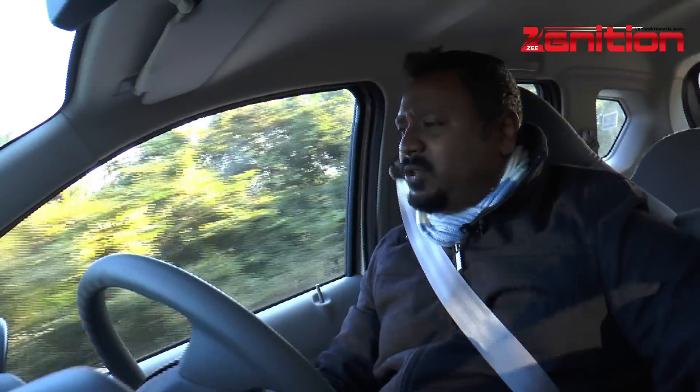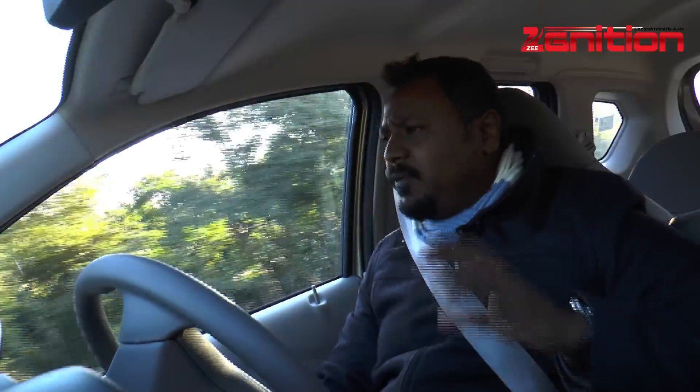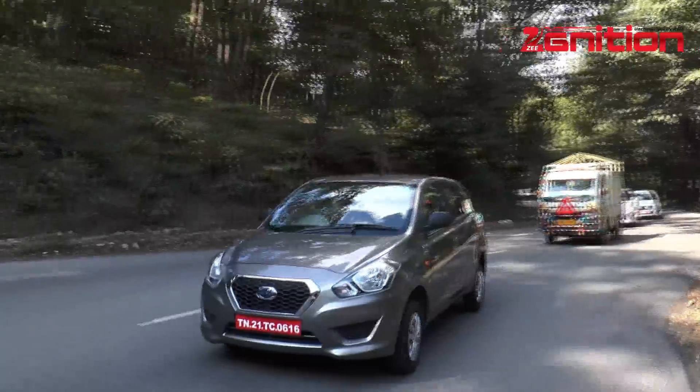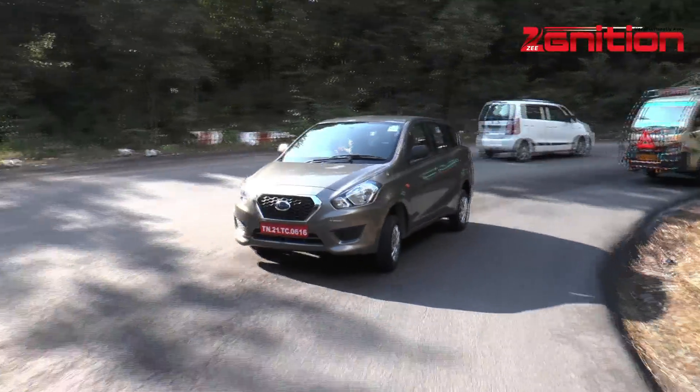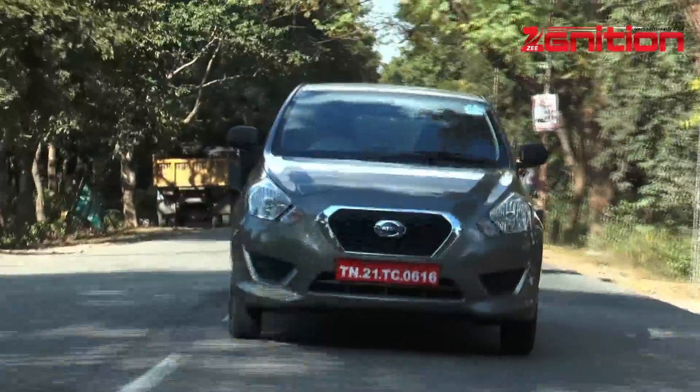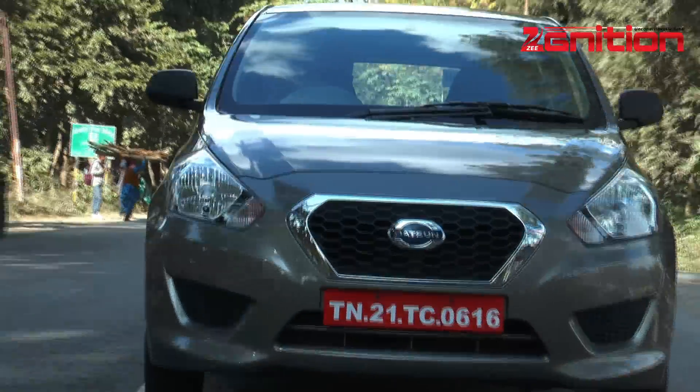Powering the Go Plus is the same engine that powers the Datsun Go — a 1.2-liter three-cylinder engine making about 68 PS of power and 104 Nm of torque. You'd think that's a little less for a seven-seater, but we've been driving this car pretty loaded around the hills in Rishikesh and never once has it felt like it's out of breath. It really powers up nicely and drives very nicely.